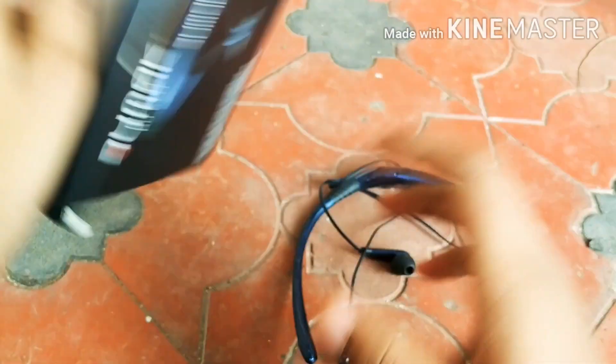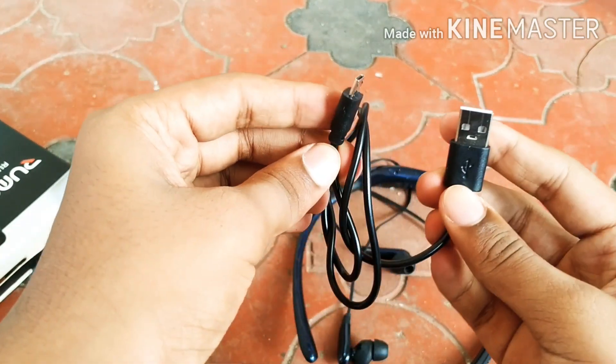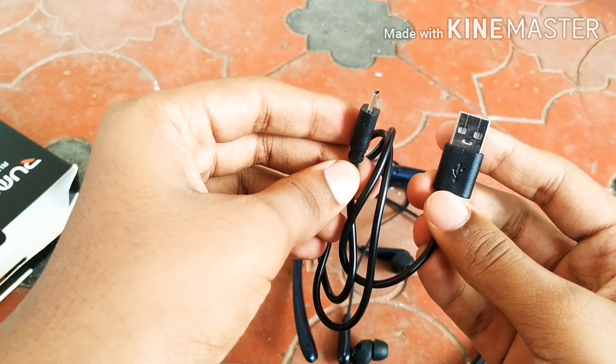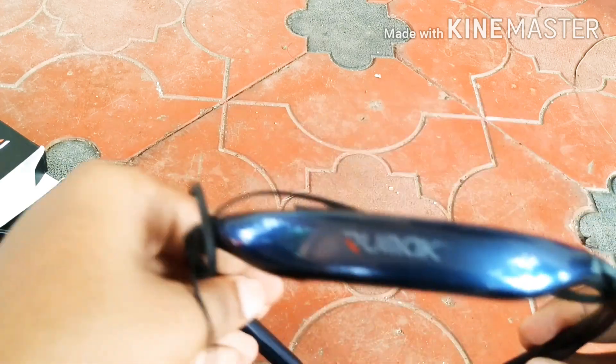We are going to put in a USB cable. It comes free. Guys, this is the charger and I am using this. Let's see here.